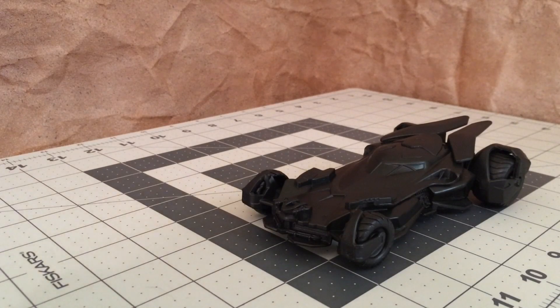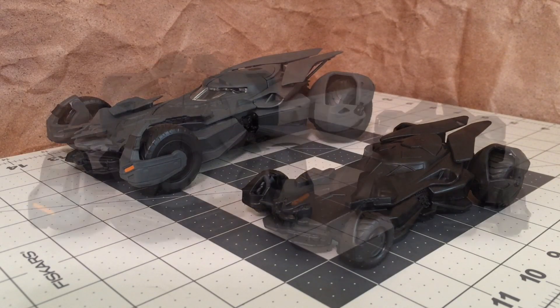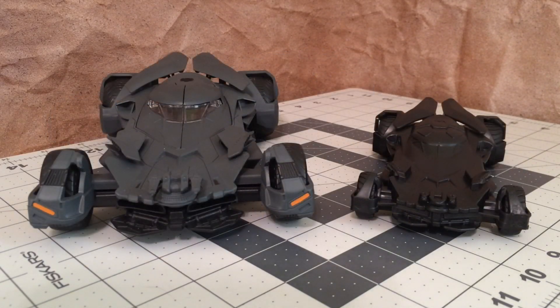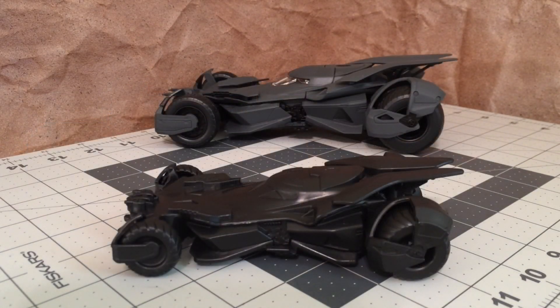Let's take a look at it next to the Jada Metals diecast version. Based on some of your comments, the Jada seems to be a favorite for many of us — I know it's one of my favorites. The Jada is about 8.5 inches from the front bumper to the back, or about 9 inches from the gun turret to the point of the back tail fins. So it's a few inches bigger, but they're both so consistent in terms of the overall shape and design.